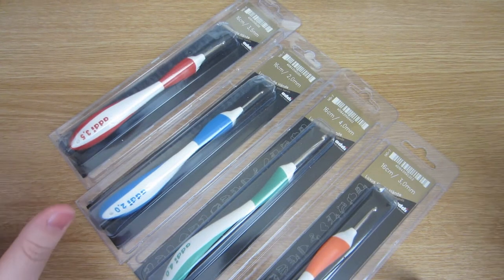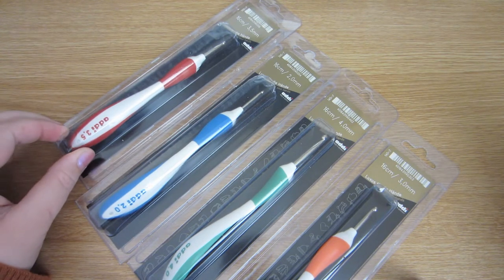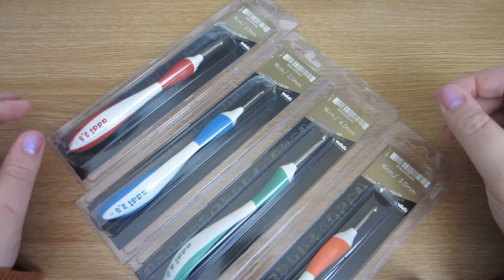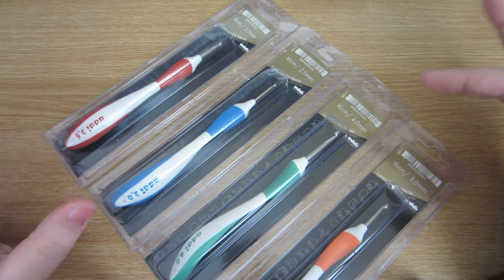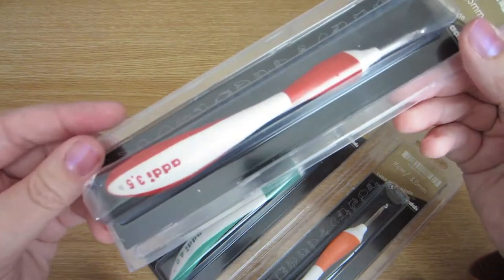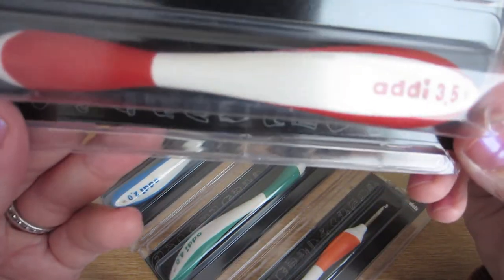Hi everyone, it's Olivia from Girly Bunches. I'm just going to do a slightly different video today. I just wanted to do a little review on some different style of crochet hooks that I've recently been trying. I've had these for a couple of weeks now and you may have seen them online, but they're called the Addi Swing crochet hook.